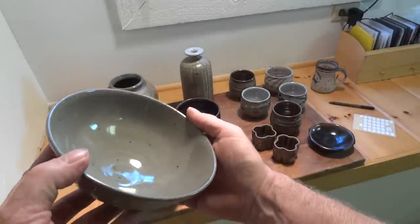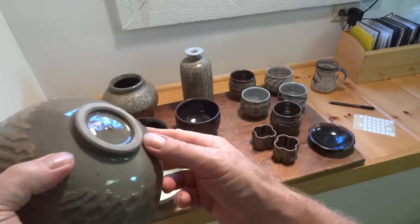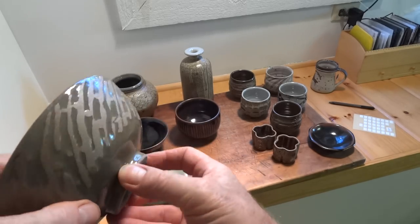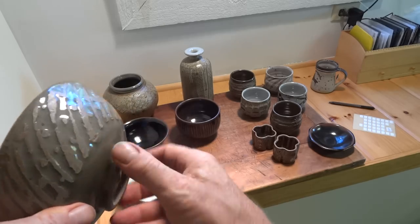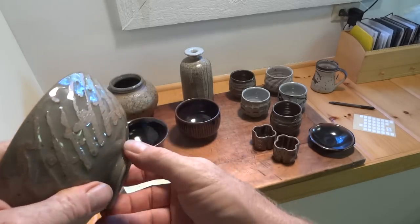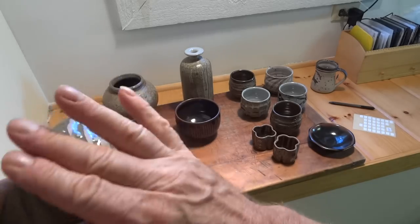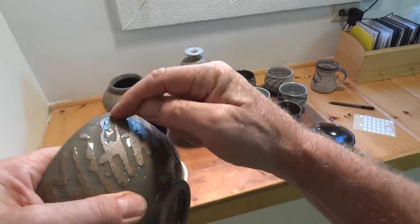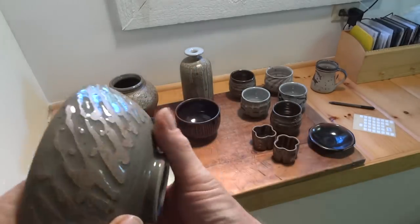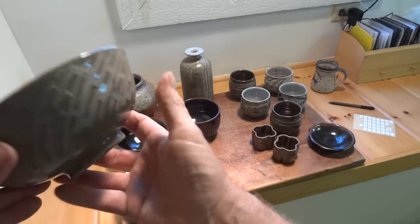This is a salad bowl with a trimmed foot. This one was shellacked — I did a shellac decoration on it and then, after the decoration was done, rubbed it with a sponge, bisque-fired it, and dipped it in glaze. After dipping I wiped it over so the high points where the shellac was — which were raised — got cleaned off by the sponge. That's kind of interesting, isn't it?